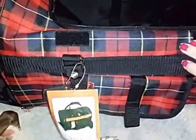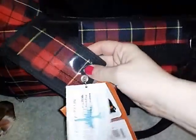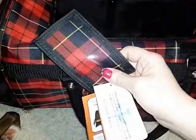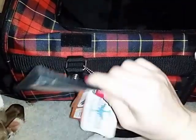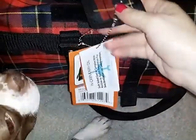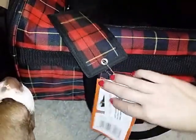On the outside, it comes with a nice airline tag. You can put the tag in here, and you can also put an identification card or contact information in case your pet got lost — anything like that — safely inside. It is double, so there's a little card slot on either side. This carrier is also airline approved.